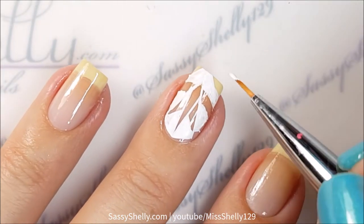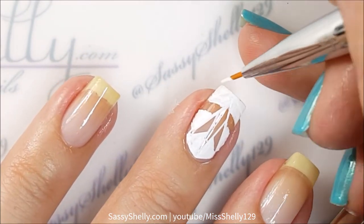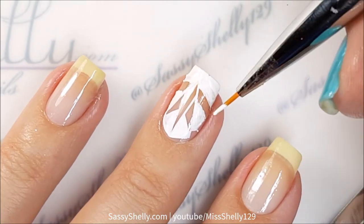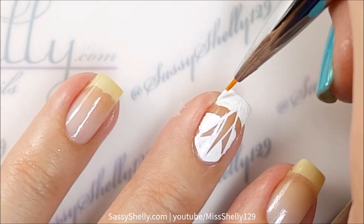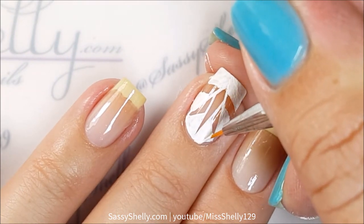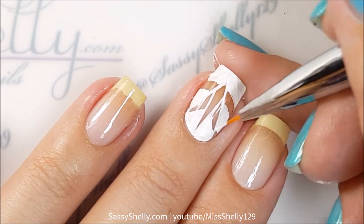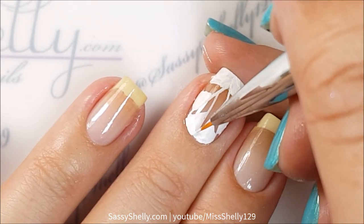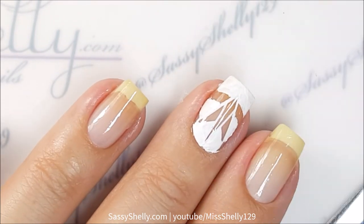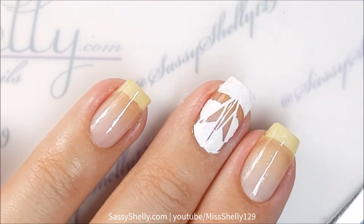I don't really like the way that the naked nail shows at the top, so I'm just going to go ahead and fill that in and even up the moon at my cuticle. Here I'm also cleaning up a little bit with some water.